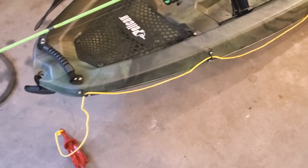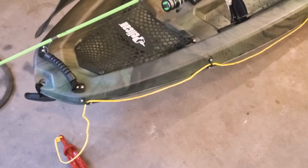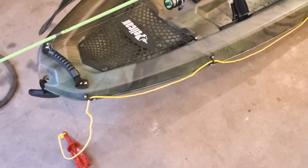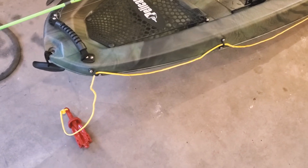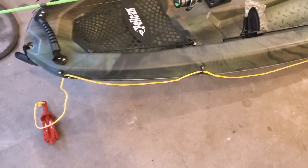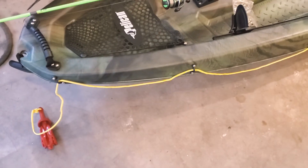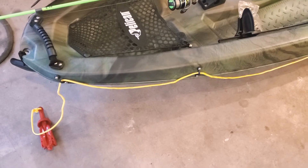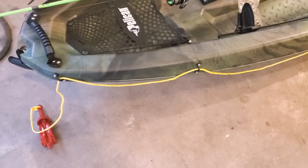I understand there are anchor trolleys and you can move them back and forth. One of the things I've also seen is the anchor wizard where you can crank it up, but I didn't want to crank it. Somebody even showed me a dog leash puller that would pull up an anchor — I just don't know if that would really pull back the anchor.